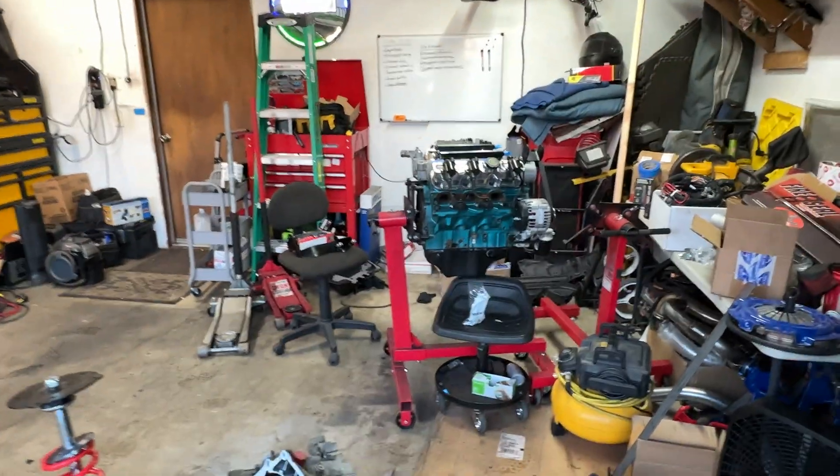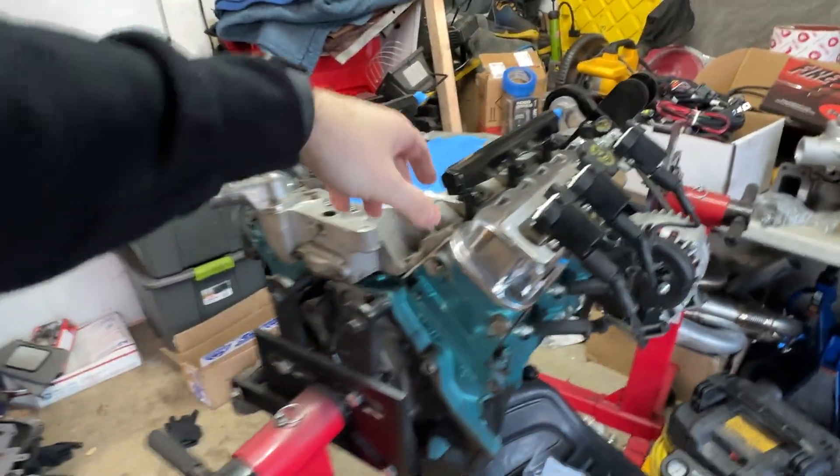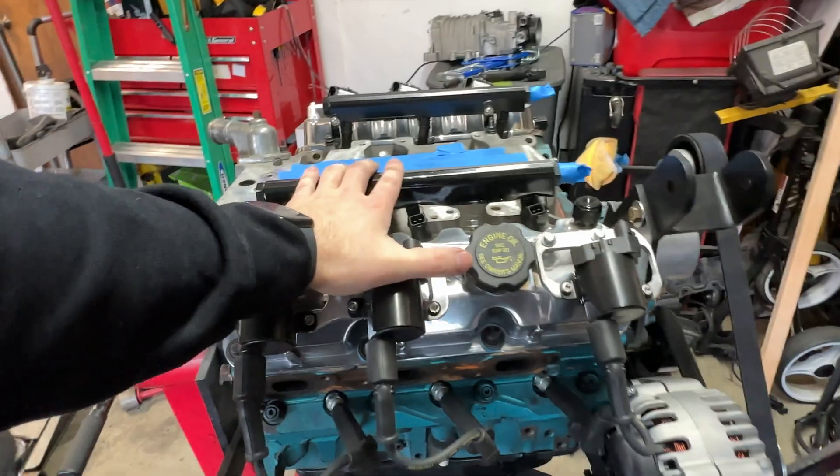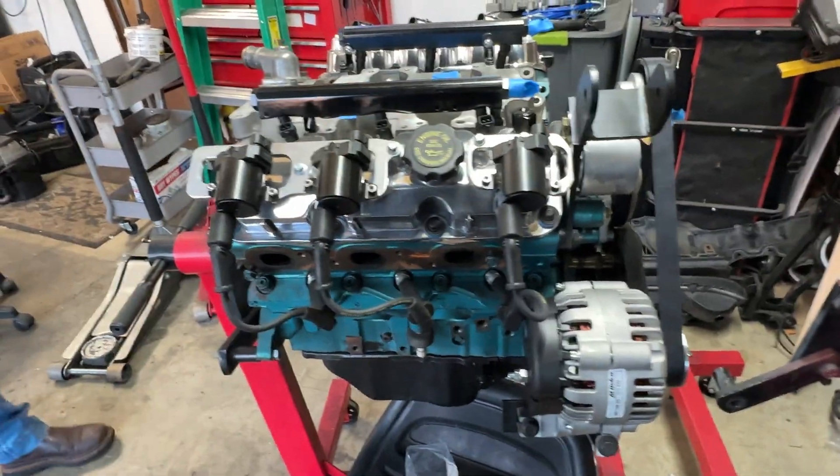Now we're going to start working on this. If you guys are new to the channel, we are 3800 swapping my 1986 Pontiac Fiero. This is the 3800 that came out of Tristan's Camaro. If you've been following along, you've seen its progression — used to be in his Camaro, now it's not. He's selling it to me.